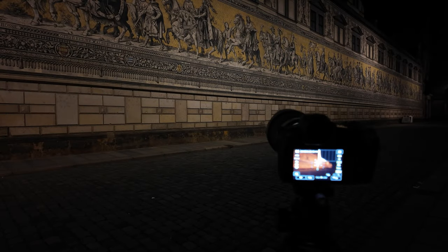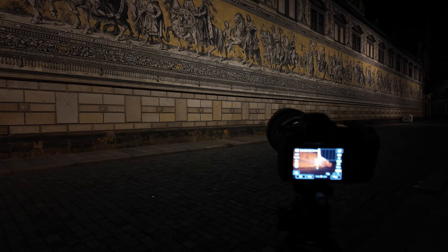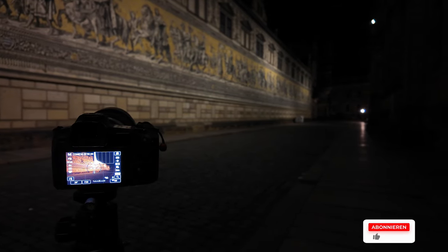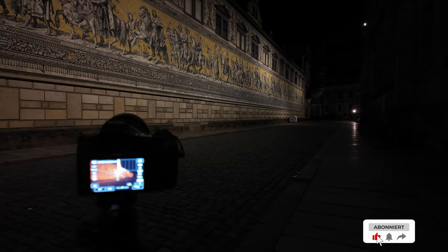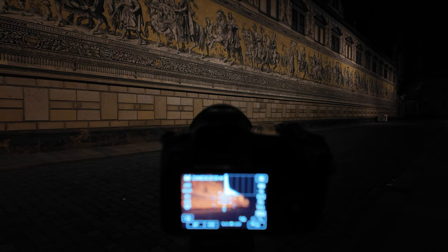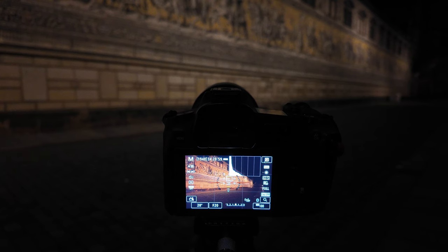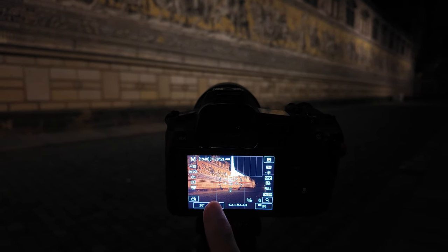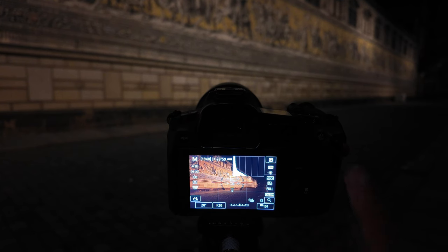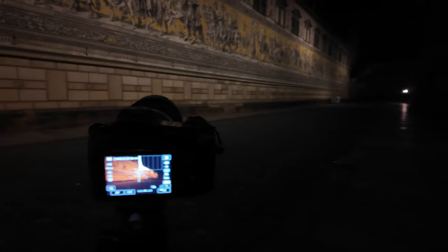Auch hier vom Fürstenzug will ich mir ein Bildchen mitnehmen. Einmal von der Seite hier nach rechts, dann von vorne nach links. Hier der Fürstenzug – wirklich große Klasse. Nur vorne steht hier irgendwo so ein weißer Müllcontainer, den will ich natürlich nicht auf dem Bild haben. Den muss ich mir dann mal wieder rausstempeln. Auf meiner Kamera: Blende 20, bin ich hier bei 20 Sekunden.